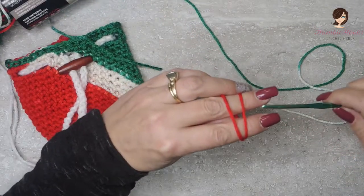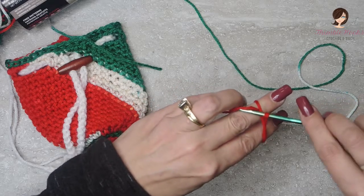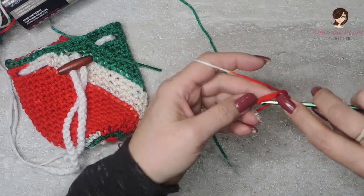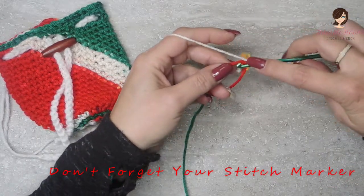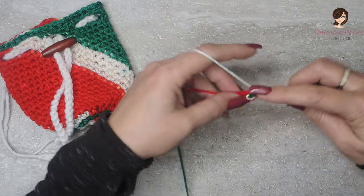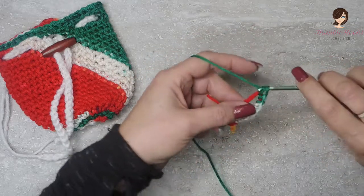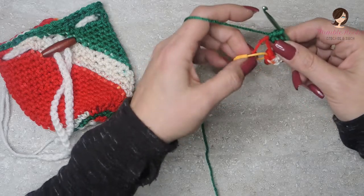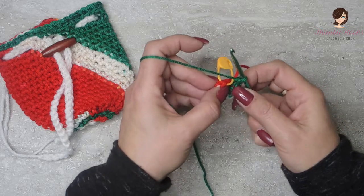We're going to start with a magic circle. If you're not familiar with the magic circle, you can chain two and then slip stitch into the first one. In my magic circle, I want to put nine single crochets. I don't pull it completely tight until I have a couple of rounds in — it just makes it easier for me. You can pull it tight now if you prefer; I just don't like that very first stitch to be super tight so I can get in there.